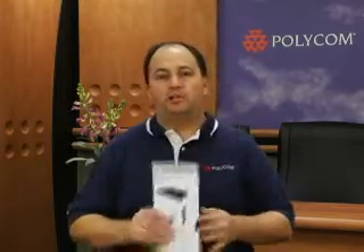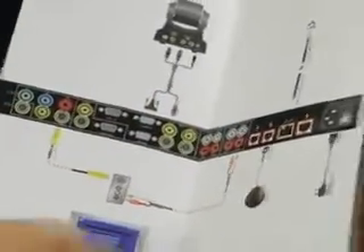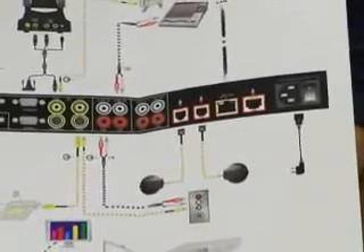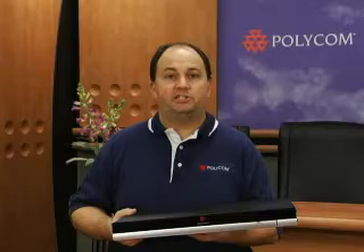The very first thing you'll notice about the QDX6000 when you unpack things, it's going to come with a quick start guide. One side of the card has the basic setup, and if you flip the card over, you'll see an optional setup with other video inputs and outputs. The quick start card will be your guide and reference as you're connecting your system. When you receive your QDX6000 and you're ready to install, you'll find that you have all the cables necessary for a quick and simple installation.